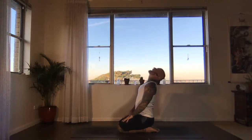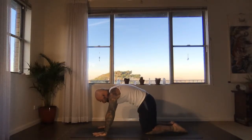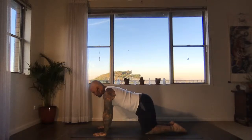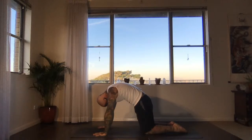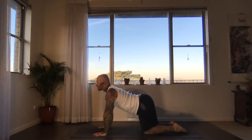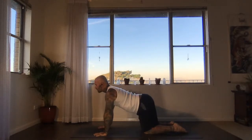As you exhale, come to table top — hands underneath the shoulders, knees underneath the hips, arms nice and straight, knuckles grounded. On an inhalation, tuck under the tailbone, draw the belly in, press the hands down, really round your upper back. As you exhale, let the belly dip towards the mat, move your heart forwards and up — cow pose. Inhale: tailbone tuck, belly lifts in — cat pose. Exhale: belly dips, heart moves forwards and up — cow pose. Keep going, following the movement of your breath, coiling energy in on the inhalation, expanding and opening on the exhalation.